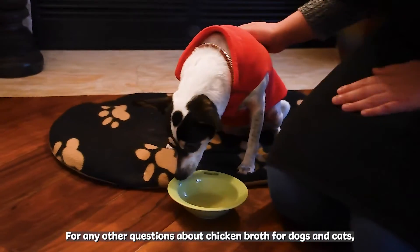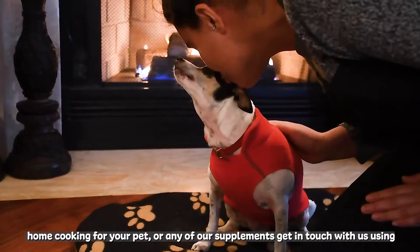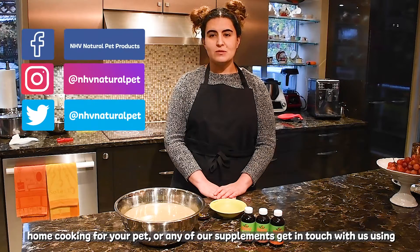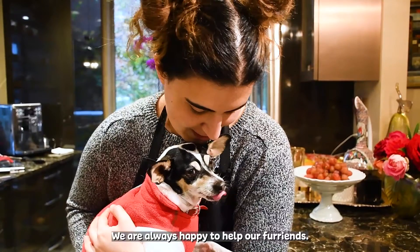For any other questions about chicken broth for dogs and cats, home cooking for your pet, or any of our supplements, get in touch with us using any of the channels listed below. We are always happy to help.